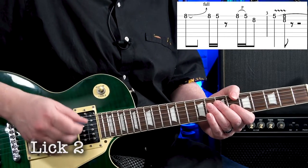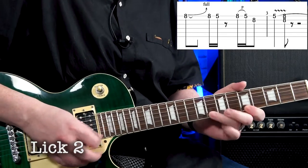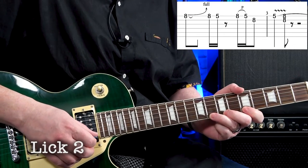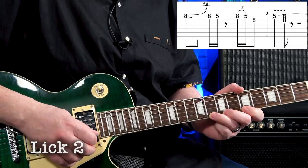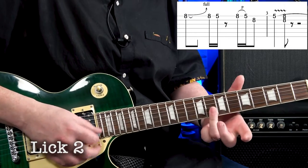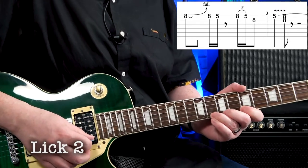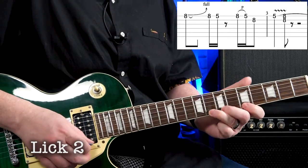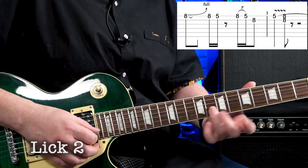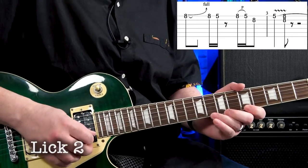Lick two goes like this — one, two, three, four, one. I'll do it nice and slow, then back up to speed: one, two, three, four, one.